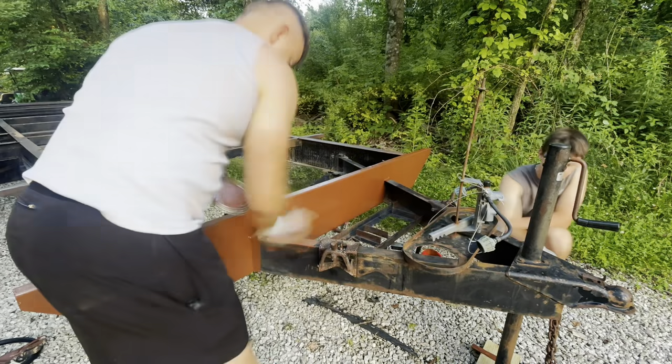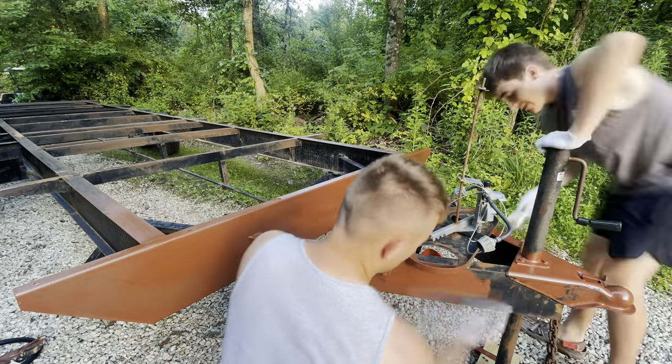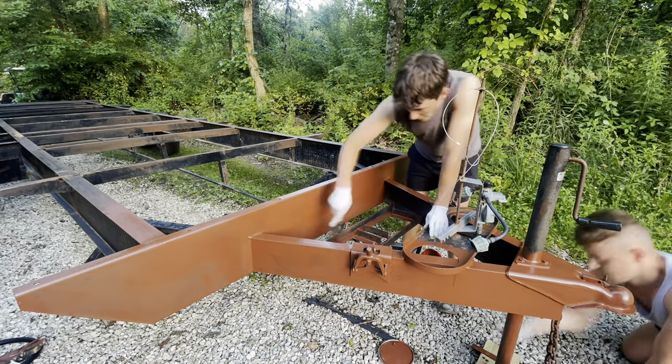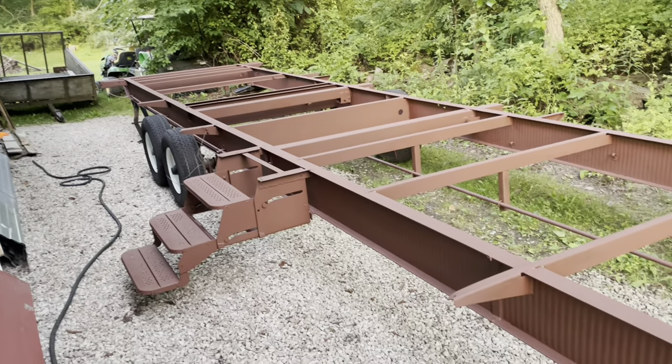This is a rusty metal primer by Rust-Oleum — it's supposed to bond really well with rusty metal and prep it for actual paint. Me and my brother Ben applied that together. I finished priming the entire thing and it's starting to look like a brand new trailer, which is very exciting.